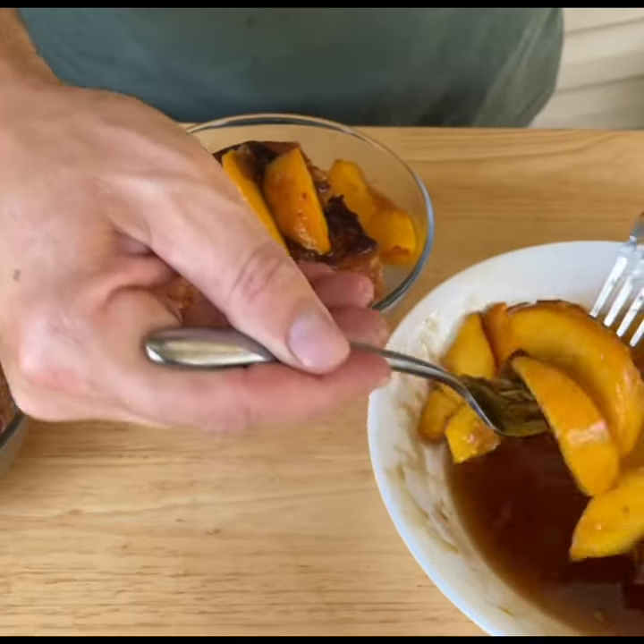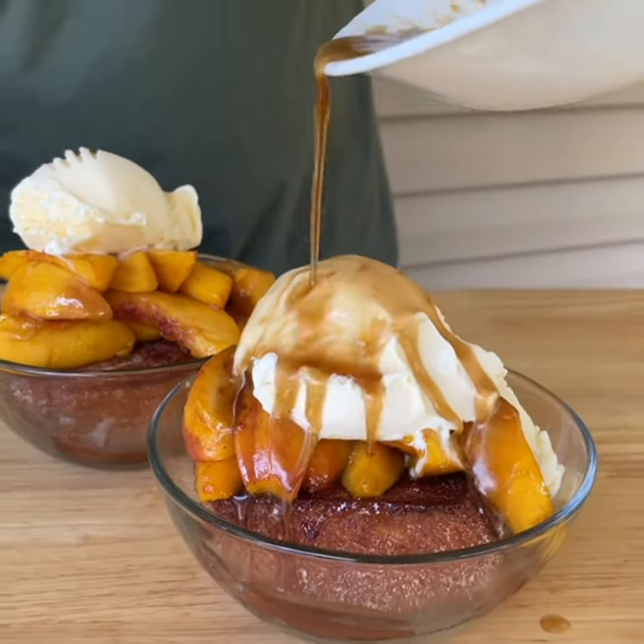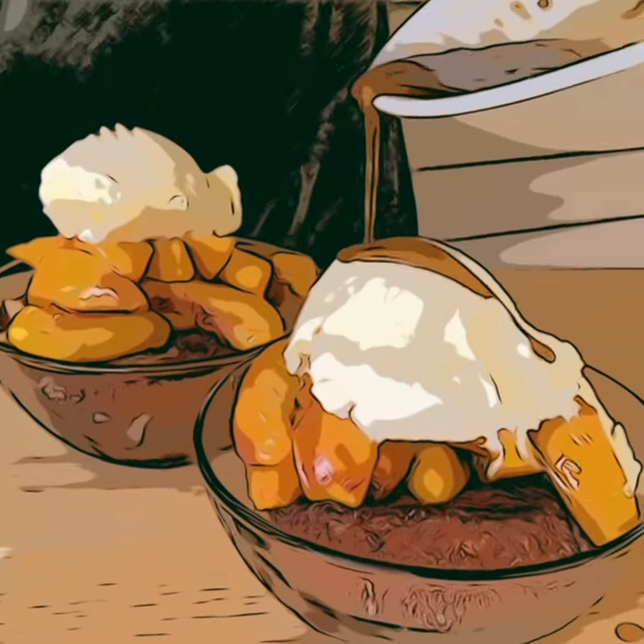Take your sautéed peaches with all that liquid, kind of fan them out, top that thing with some ice cream, and just pour that sauce over top of it. You guys can thank me later.